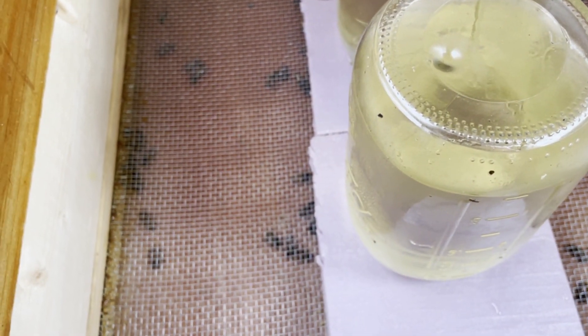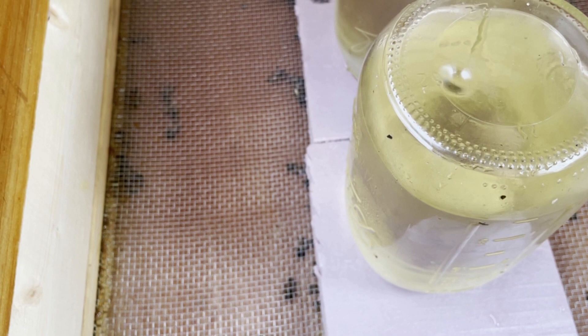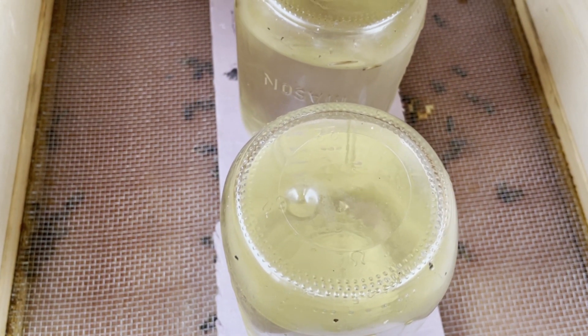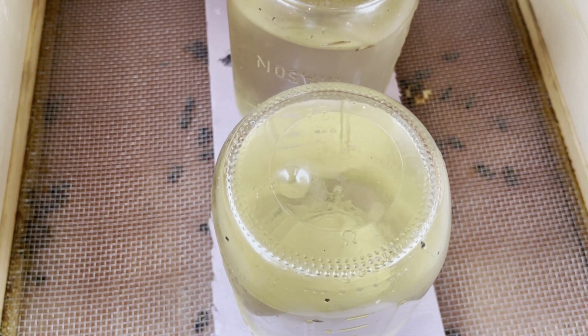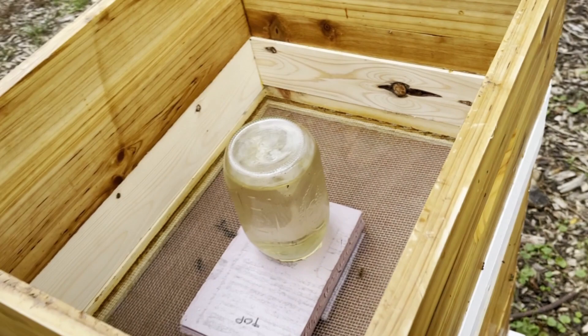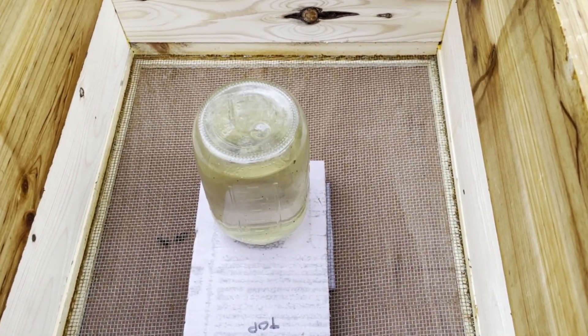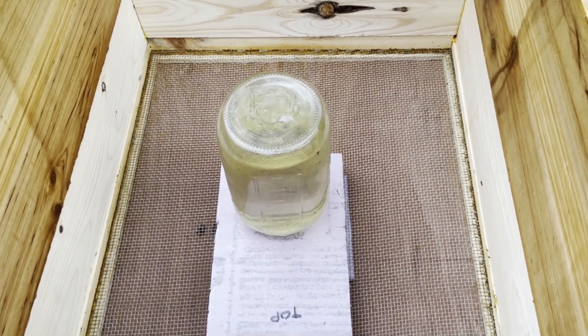There's an interesting little noise there. They seem to be picking at the foam blocks — I'm not exactly sure what that's about yet, but you can hear it. Hopefully this will keep these guys happy and fed, and inhibit the robbing that was occurring.